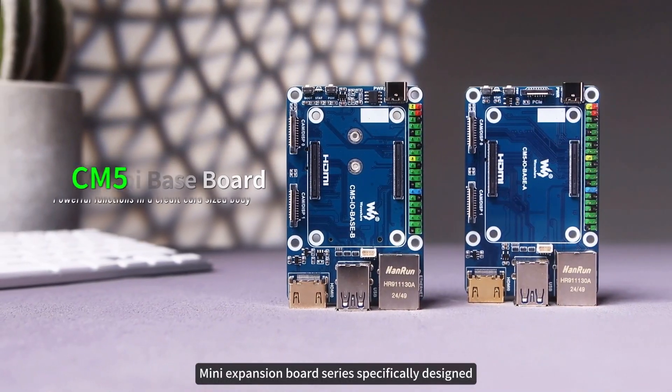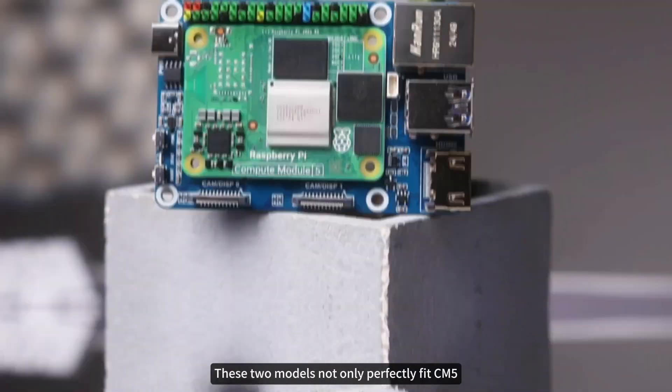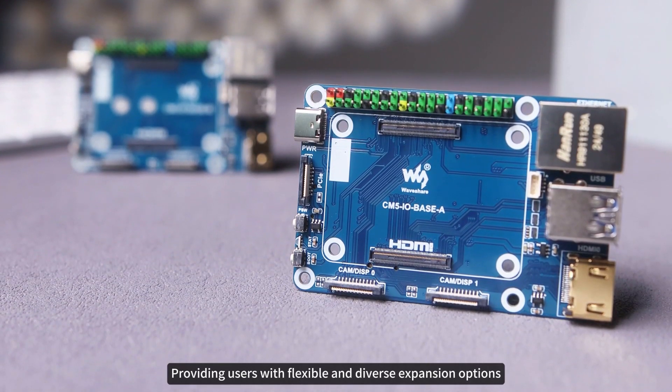Mini Expansion Board Series specifically designed for Raspberry Pi Compute Module 5. These two models not only perfectly fit CM5, but also extend a rich set of interfaces through a clever layout, providing users with flexible and diverse expansion options.